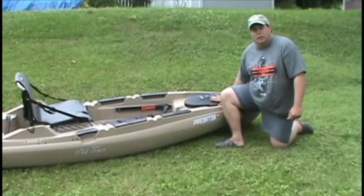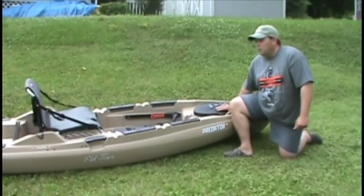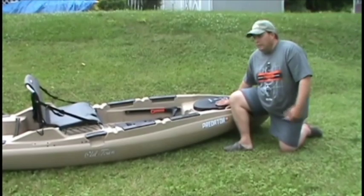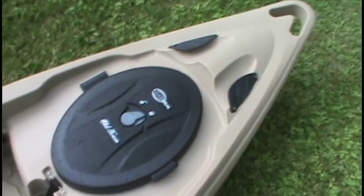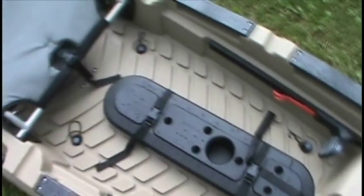FishYacker.com, the Johnson Outdoors Pro Staff. What I have here is a brand new Predator 13 kayak from Old Town Canoe and Kayak. I've been getting a lot of questions about it. It was released last night to the public at midnight. This is a 13-foot version — they also have a 12-foot version.